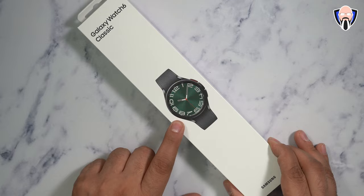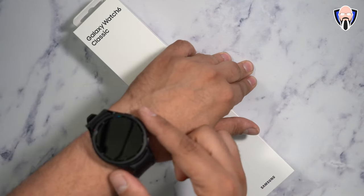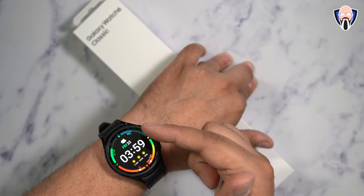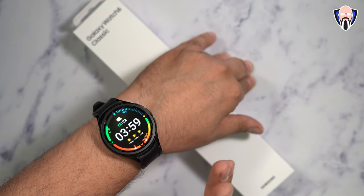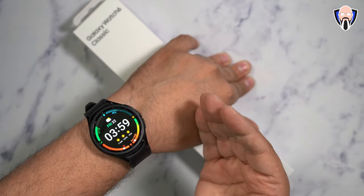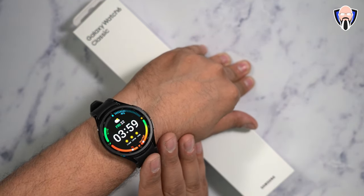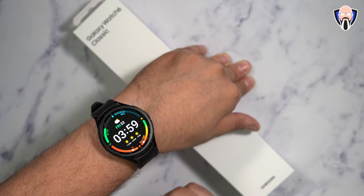The Watch 6 Classic is definitely the one that works very nicely, and one of the reasons I like it is the fact that we have the actual physical crown now, not just a digital format. The Watch 5 Pro, although from last year, will be receiving most of the features that we get here, but overall this is going to be the best experience at least in 2023.